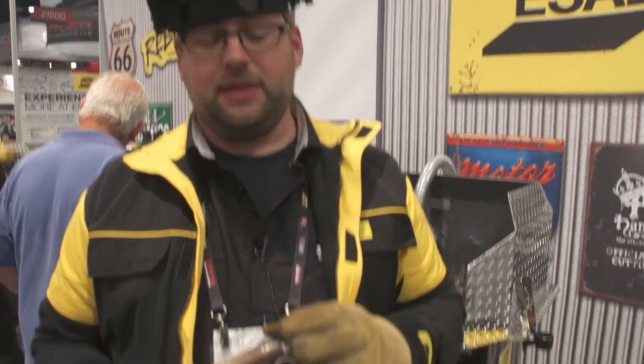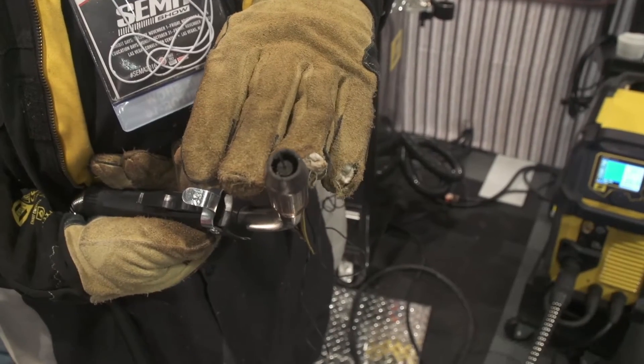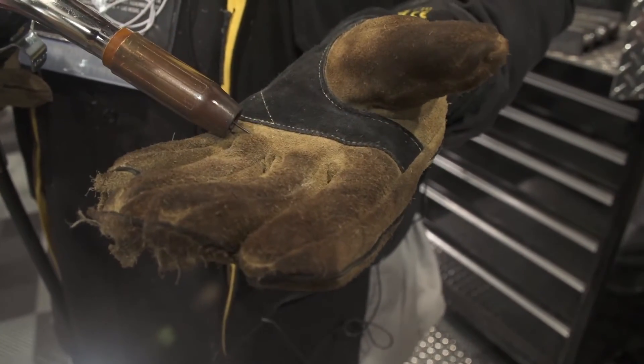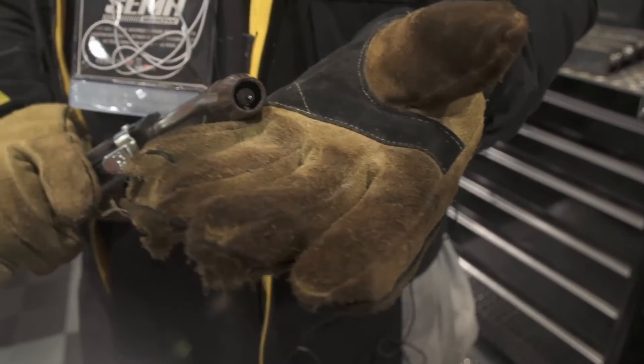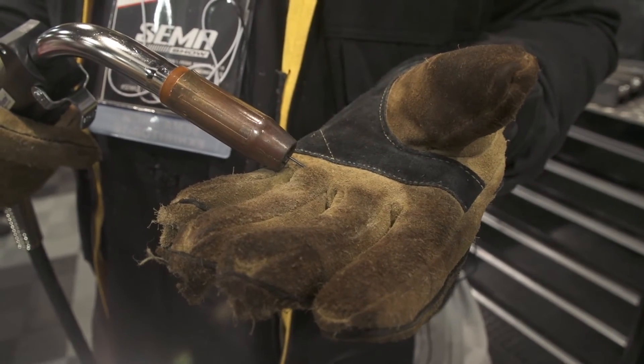In addition to gun angle, one other thing we really have to pay attention to is our electrical stick out (ESO). Some people might confuse this with visual stick out. This nozzle is set up with a recess. The average stick out we like to run — always consult the data books, they have the ESOs written in there. The general rule of thumb for 045 is about a three-quarter inch electrical stick out. If running a recessed contact tip, we want an overall three-quarter inch from where the wire would touch the part all the way back to the contact tip.